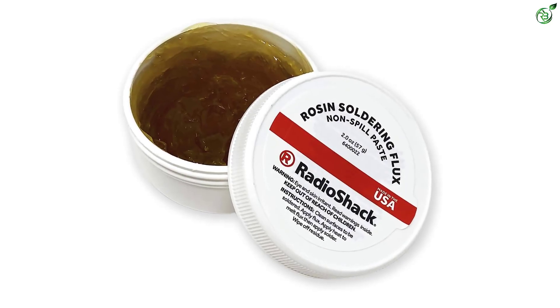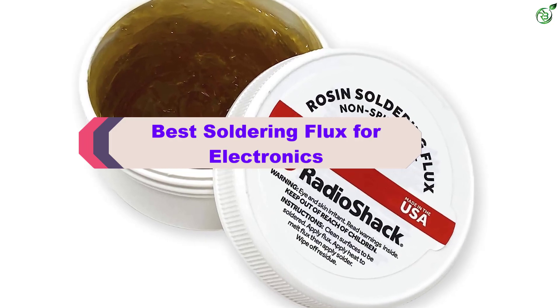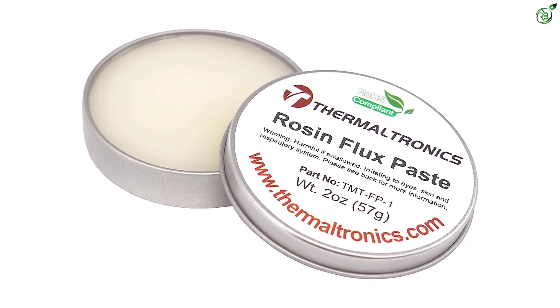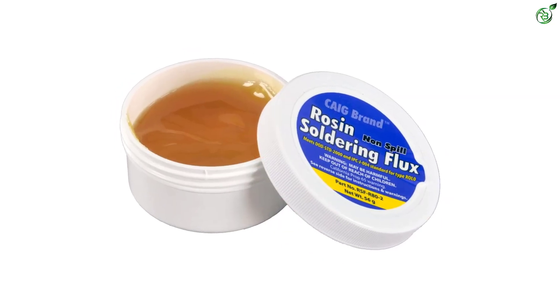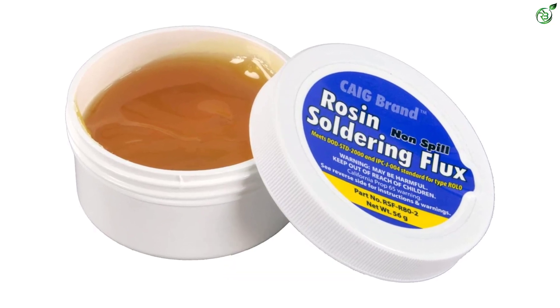Hey guys, in this video we're breaking down the top 5 best soldering flux for electronics on the market right now. I made this list based on my personal opinion and hours of research, and have listed them based on popularity, quality, price, durability, user opinions, and more. If you want to see more information and the updated price, you can check out the description below, and also make sure to subscribe for more reviews.